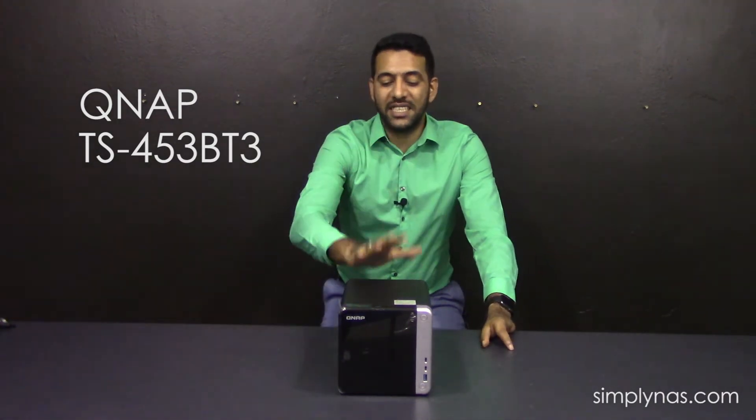Hey guys, thank you for tuning in to Simply NAS Media. This is Monty, and today we have the brand new QNAP TS-453B T3 8 gig. I know that's kind of a mouthful, but this is the first four-bay Thunderbolt 3 unit by QNAP.